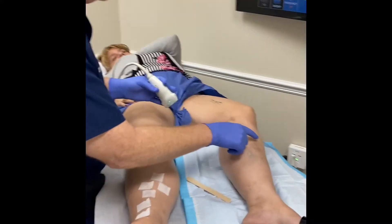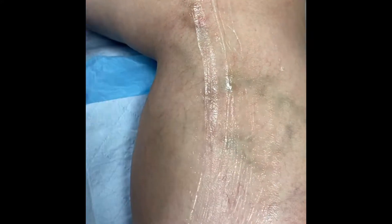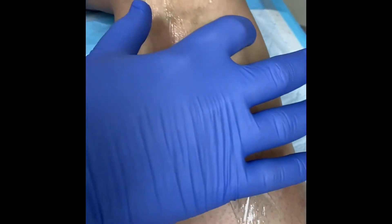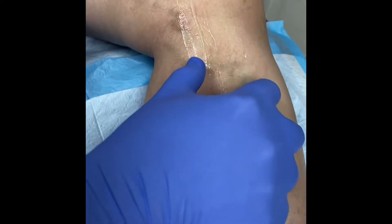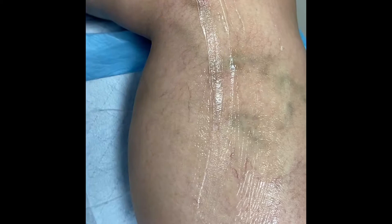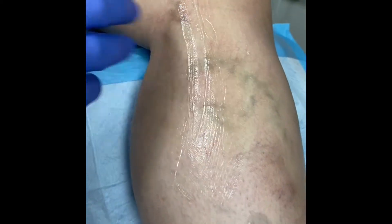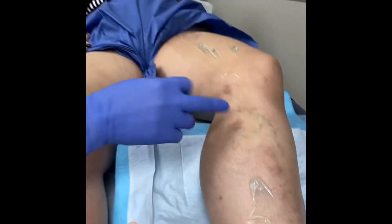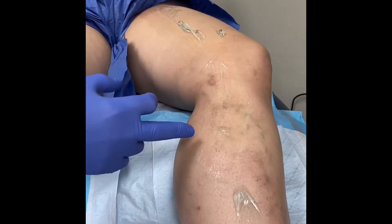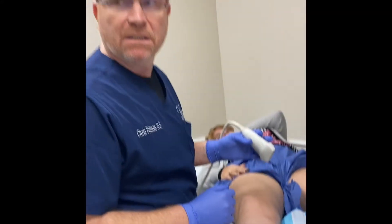See this pigment she has over her veins here — that's from long-standing venous hypertension. The veins are actually collapsed, but the blood is under so much pressure that it's pushing red blood cells out of the vein, and the iron in the blood is staining the skin. That's why she's actually rusting — she's rusting.